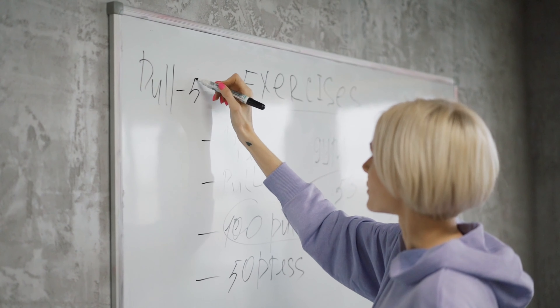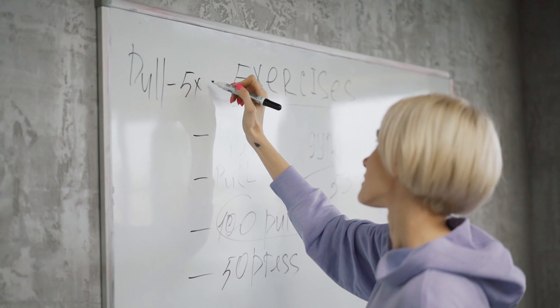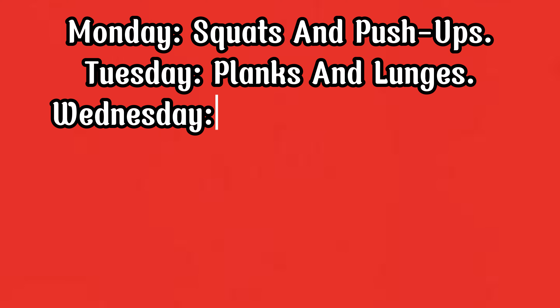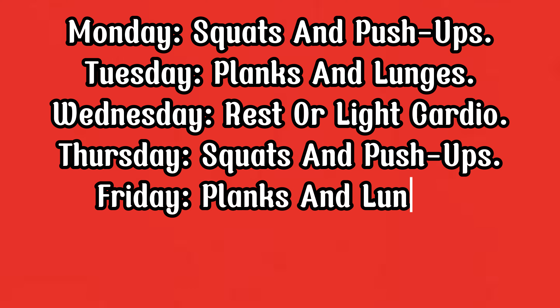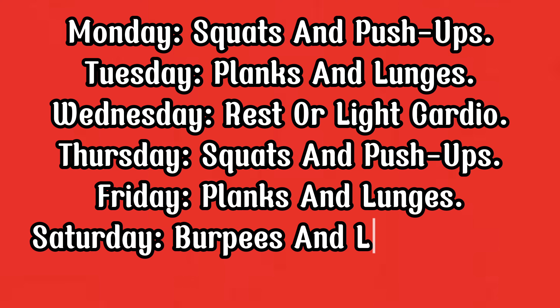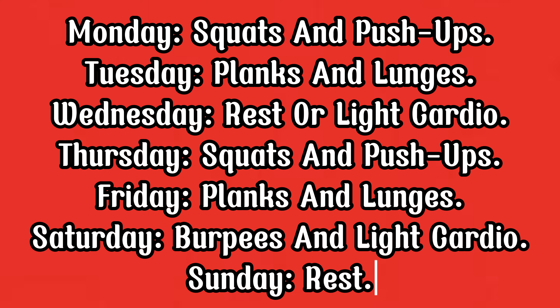Weekly Schedule and Tips. To maximize your results, follow this weekly schedule: Monday — Squats and push-ups. Tuesday — Planks and lunges. Wednesday — Rest or light cardio. Thursday — Squats and push-ups. Friday — Planks and lunges. Saturday — Burpees and light cardio. Sunday — Rest.